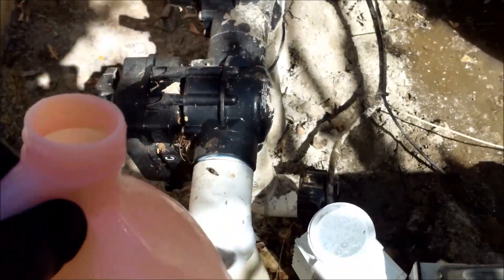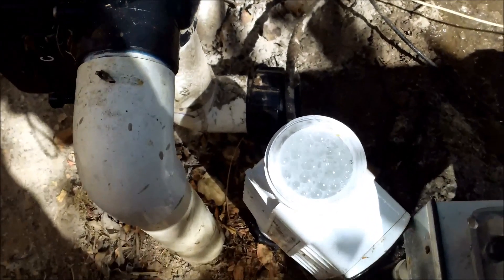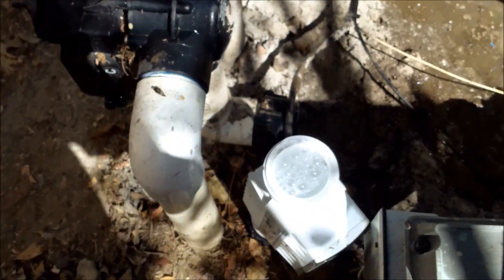This will clean your salt cell — I have a video on how to do that. This is not pure acid; it's about one-eighth acid and the rest is water. You can see it bubbling — that's all the calcium bubbling out. You want to use it as weak as possible; the weaker the acid, the better. The strongest you want to use is a one-to-four ratio.